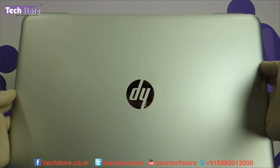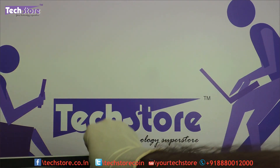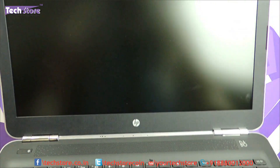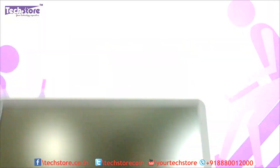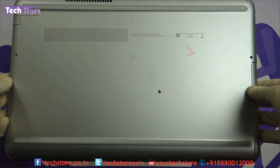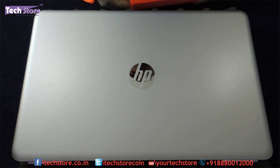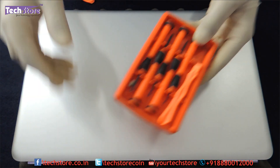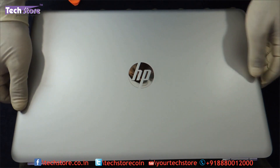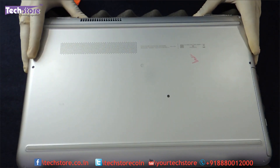So if this is the way your laptop looks — silver or any other color — and once opened if the inside looks like this and the base is similar, then you can apply this particular procedure. You need to have a screwdriver set and a pry tool, and you need to flip the laptop base-down.